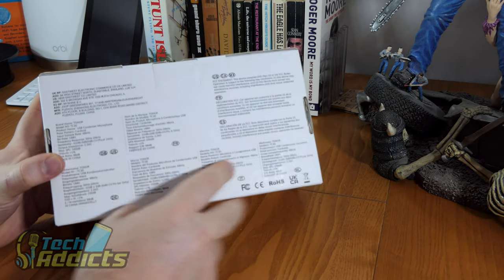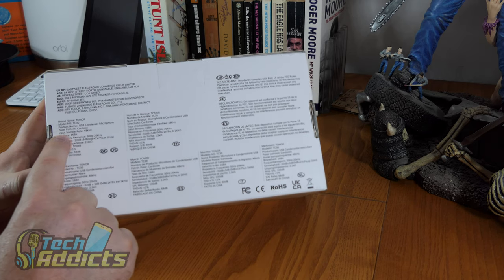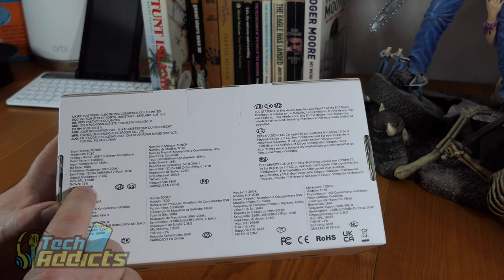Around on the back we have some of the more intricate details. Cardioid pattern, sample rate is 48kHz, bit rate is 16, and output impedance is 2.2kΩ.